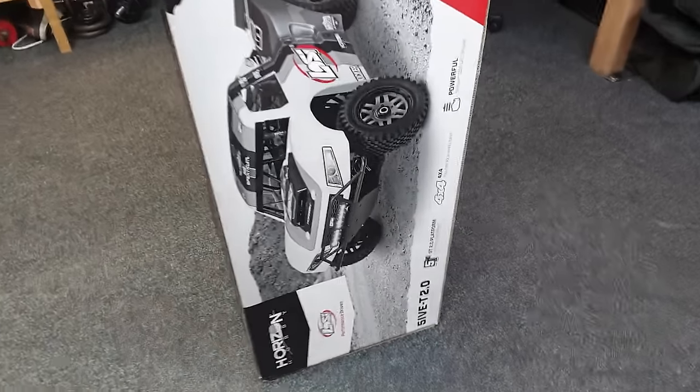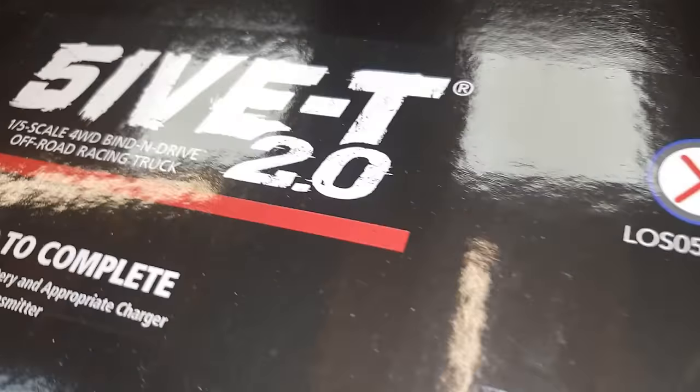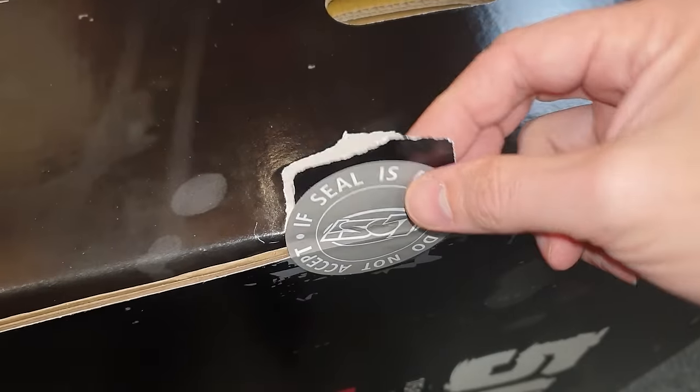Guys, we got a new toy and it's massive! That's what she said! And this is the Lossie 5T 2.0.